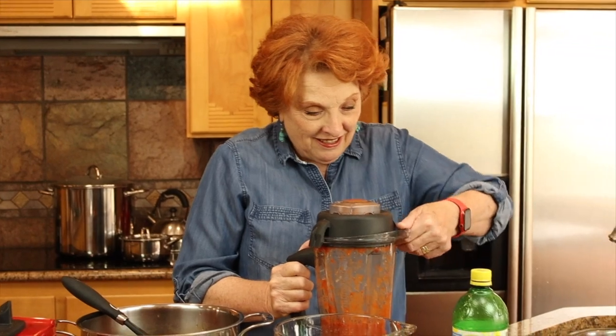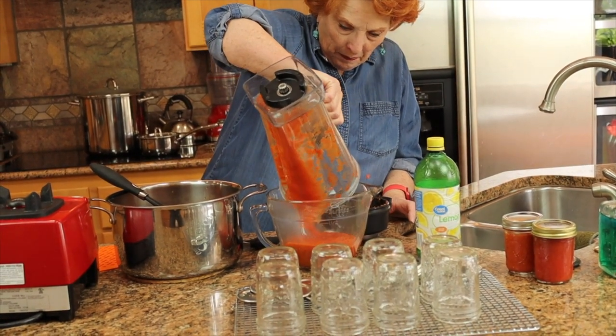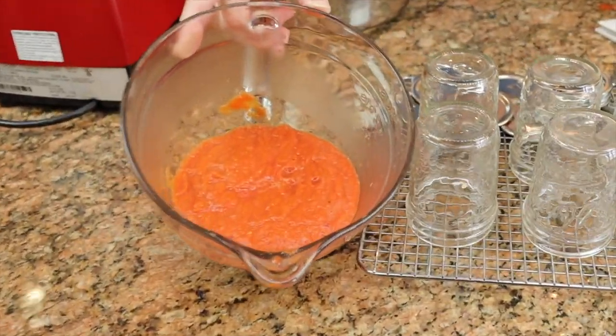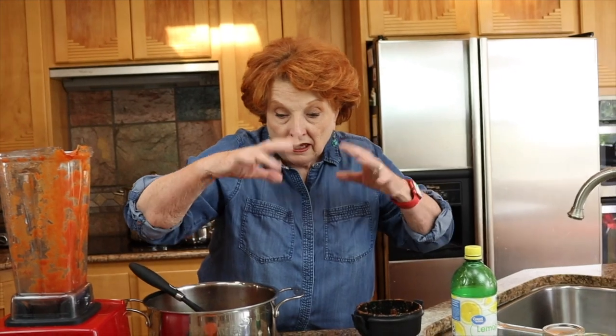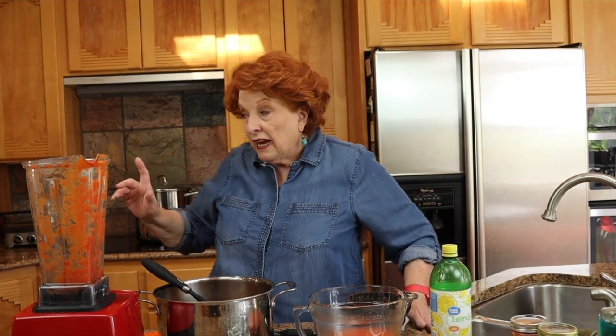That scared me to death — I thought I had turned it down but it was on high. So here's what this looks like up close. I hardly see any evidence of skin or seeds. It's all full of air right now and that will gradually come to the top. I'm going to finish this, get it in the jars, and I've got the canner going over here. When everything is done we will come back to see our results. But how easy is that?